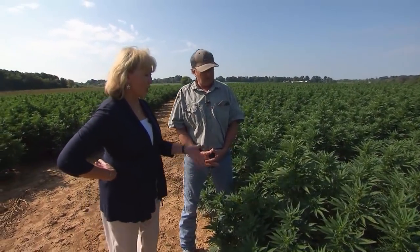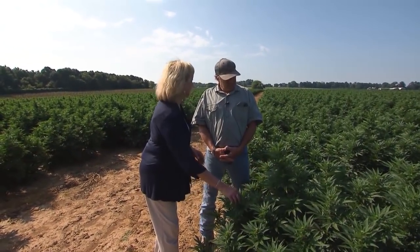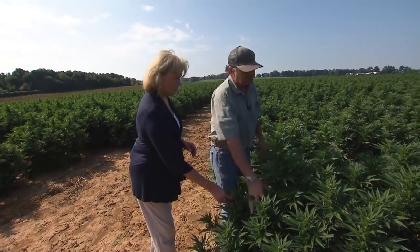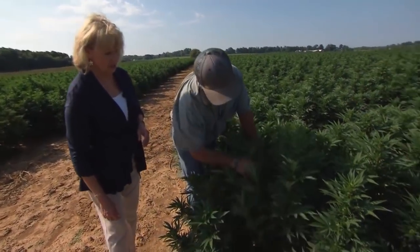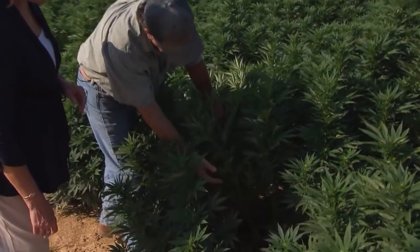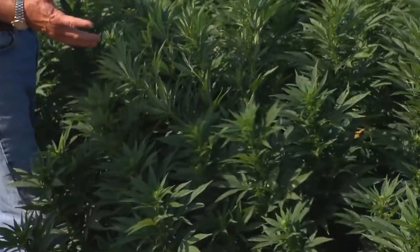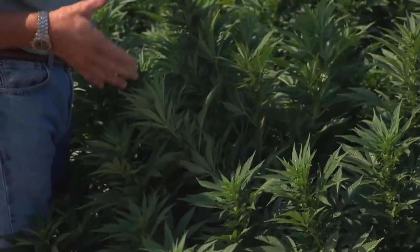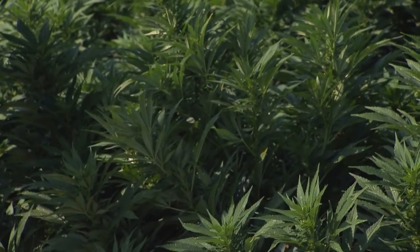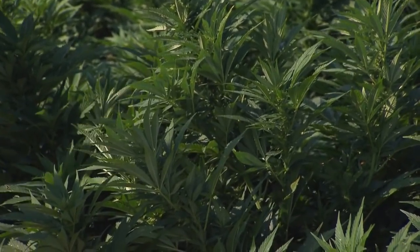Tell me when you harvest this, because I'm seeing a plant with all different stages of flower development. How do you harvest it? What we'll do is come in here, a lot like tobacco, and we'll take shears and cut this entire plant. Now, depending on how big this is at the time, it could be that we're gonna have to section it to handle the entire plant. And we spike it on tobacco sticks and air dry it.